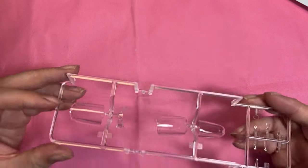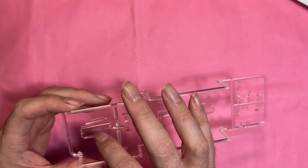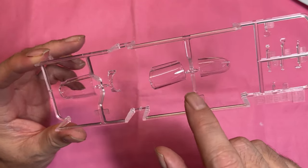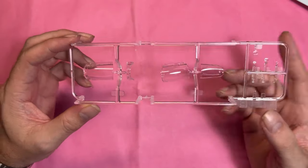Last but not least, the clear parts — nicely protected in the box. The only problem is that on the two main canopy pieces there's a seam line running front to rear right down the middle, so that will need to be dealt with.